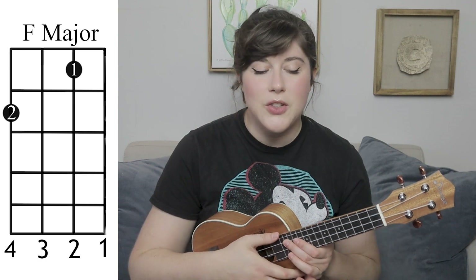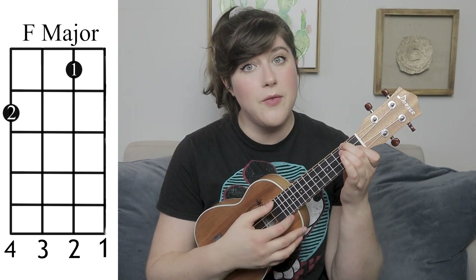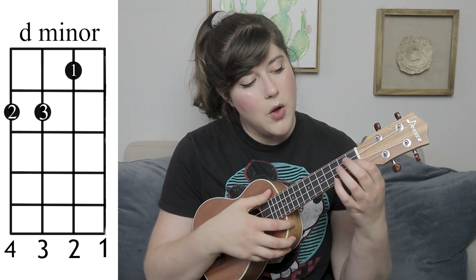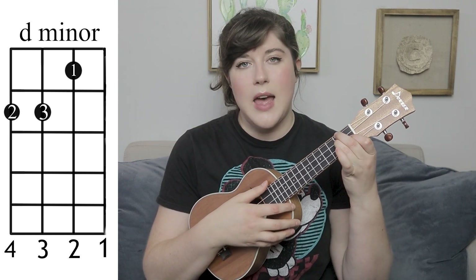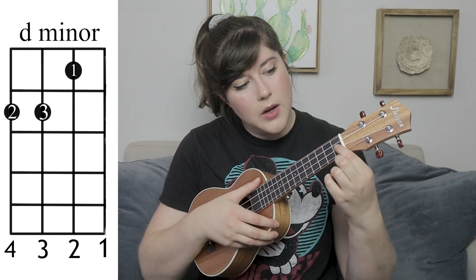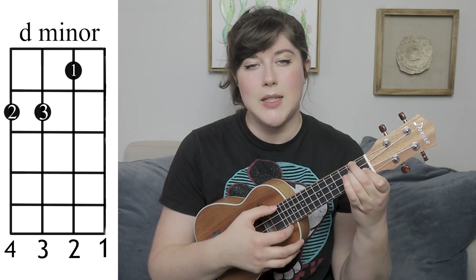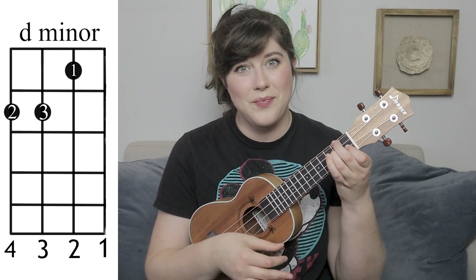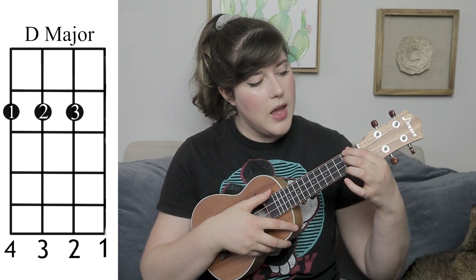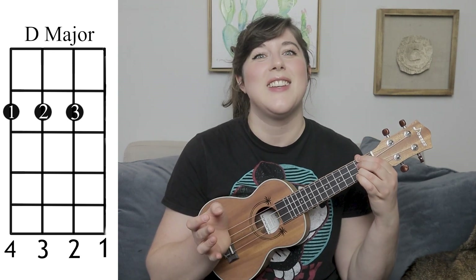Next you're going to need to know the F major chord — that's going to be your first finger on the first fret second string, and then your second finger on the second fret fourth string. You're also going to need the D minor chord, which is kind of an extension of the F major. If you go into that position of the F major, all you're doing is adding that third finger on the third string second fret. And we also have a D major chord, which is going to be your first finger on the second fret fourth string, your second finger on the second fret third string, and then your third finger on the second fret second string.